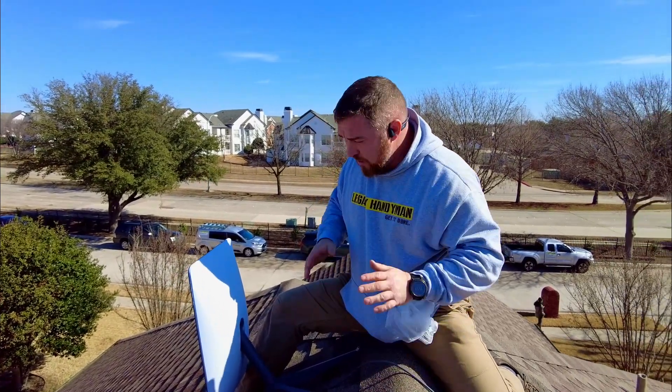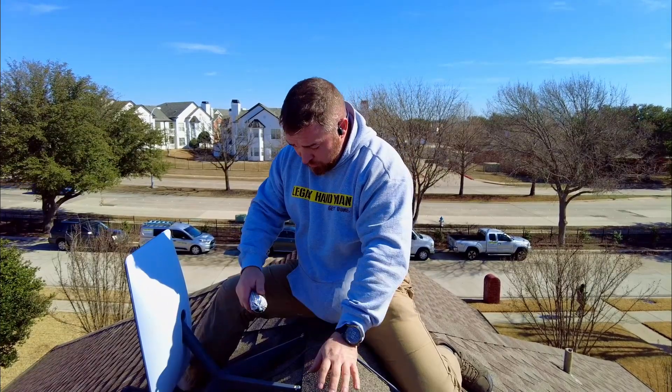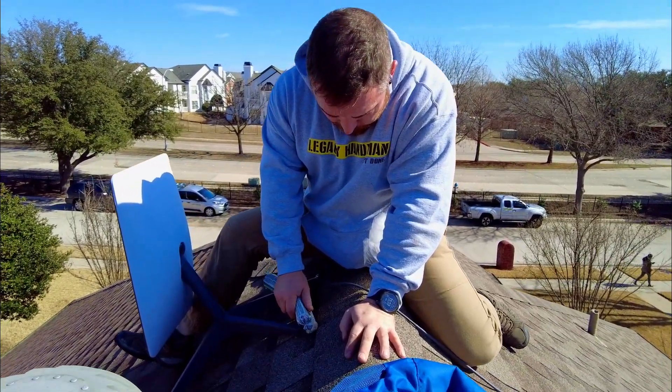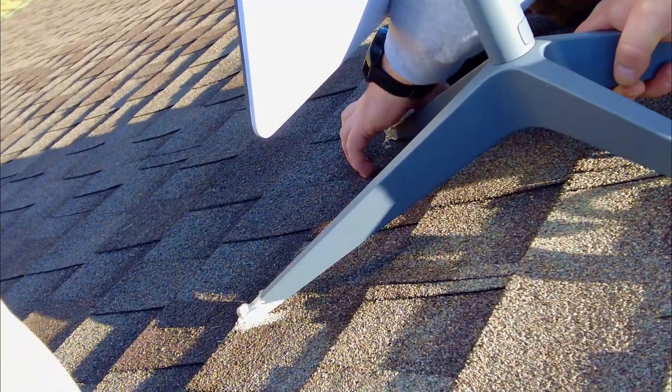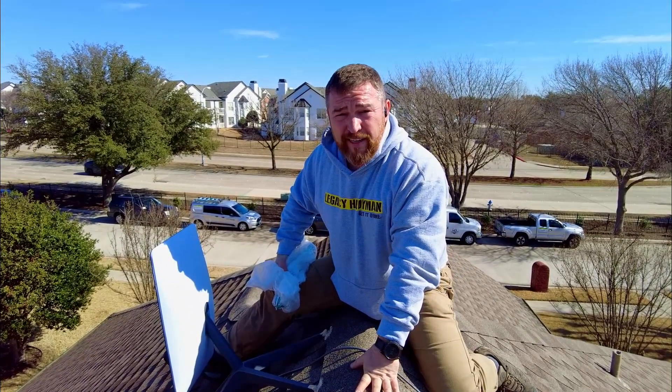At this point, we're done on the roof. We're just going to use the silicone to seal the holes. Now that the antenna is installed, we're going to go downstairs and plug it in.